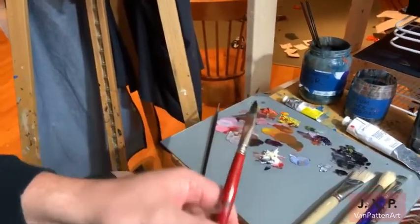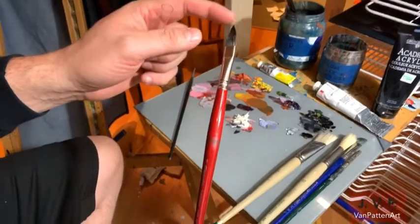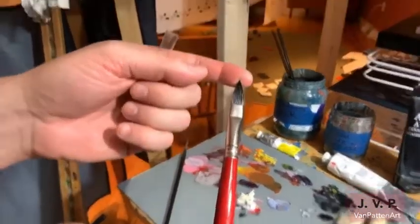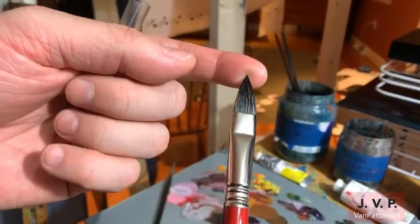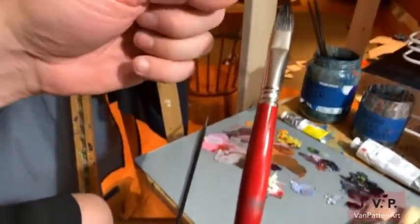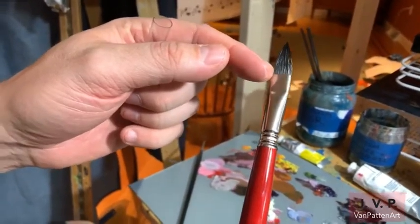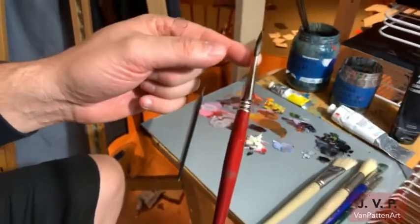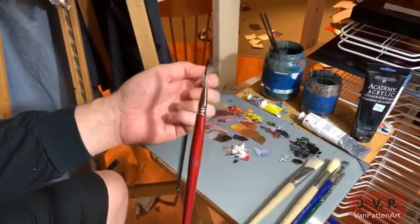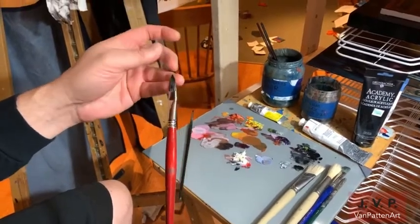This last one I'll show you — it's what they call a cat's tongue, or sometimes referred to as a filbert brush. This is made by a company called Escoda out of Barcelona, Spain. What's nice about the cat's tongue brush is I can get super detailed with the point at the top, do a lot of really fine line work. Once I apply pressure, I can get a line anywhere from a thin diameter to a wider one at the bottom just by varying pressure. I can also turn the brush 90 degrees and pull a line that is the full width of the ferrule.